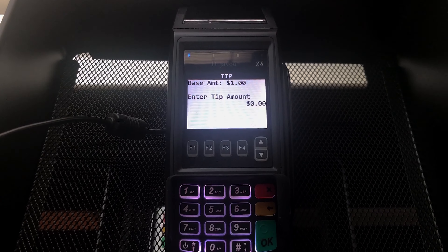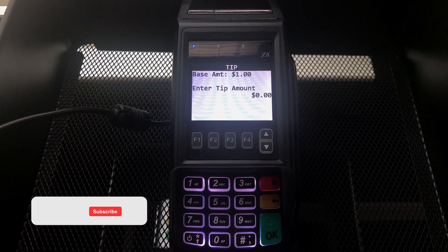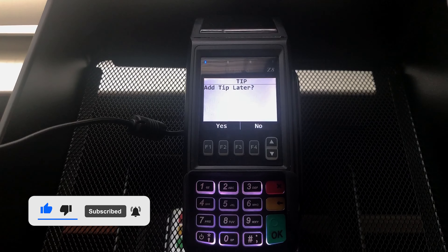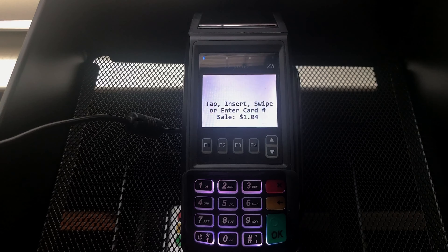This particular file build is asking for a tip right now. You can have that turned on or off — you can either collect the tip here or on the receipt if you are accepting tips. For us, we're just going to click OK to get past that and say add tip later.